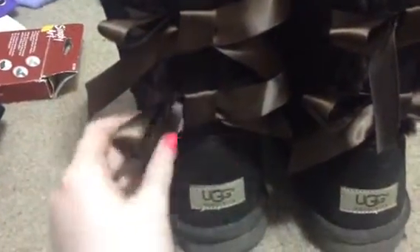Today I'm going to be showing you my Uggs I got for my birthday not a while ago. They're just some simple brown Uggs. They aren't fake. And they're Bailey bows. It has the Ugg symbol right there.